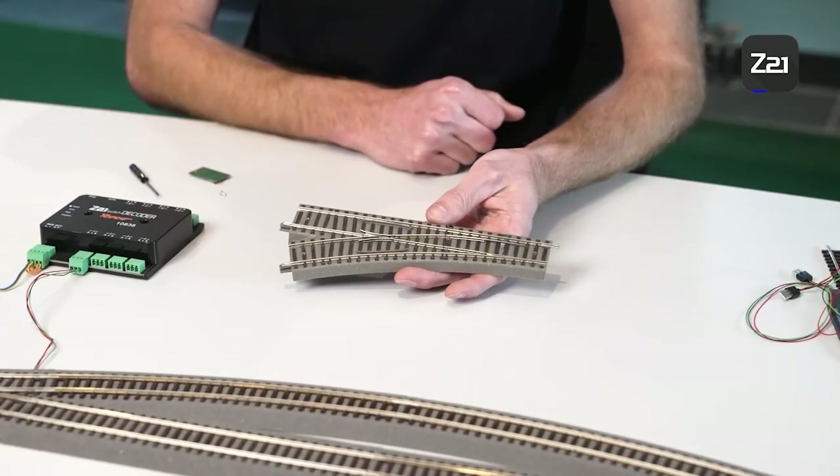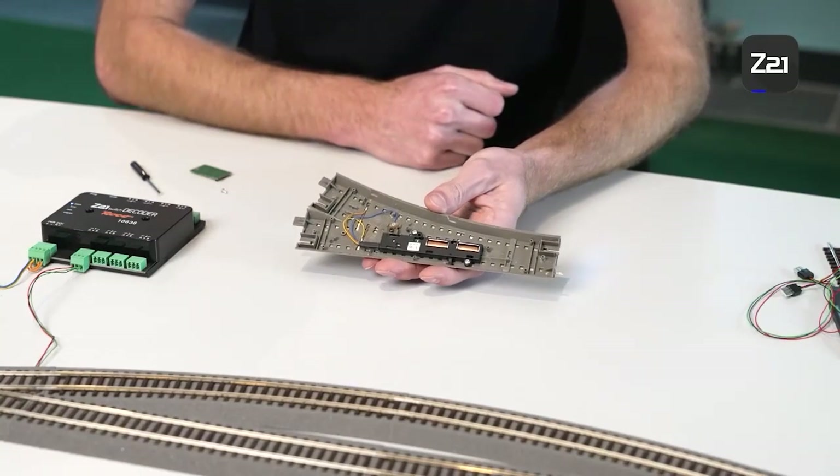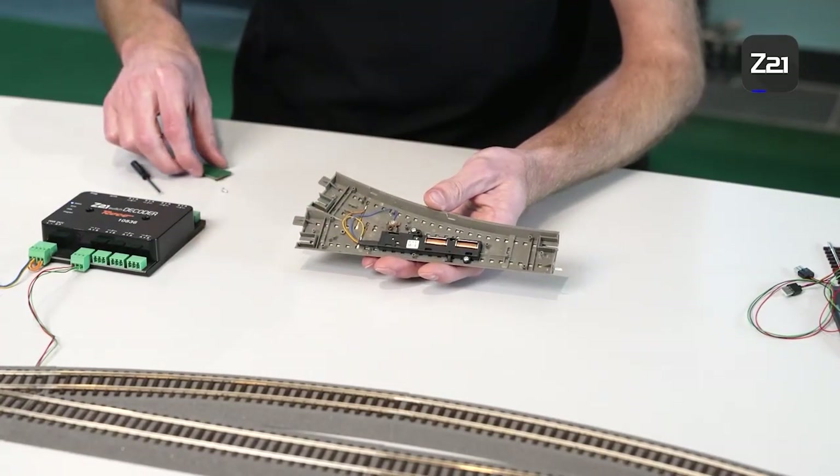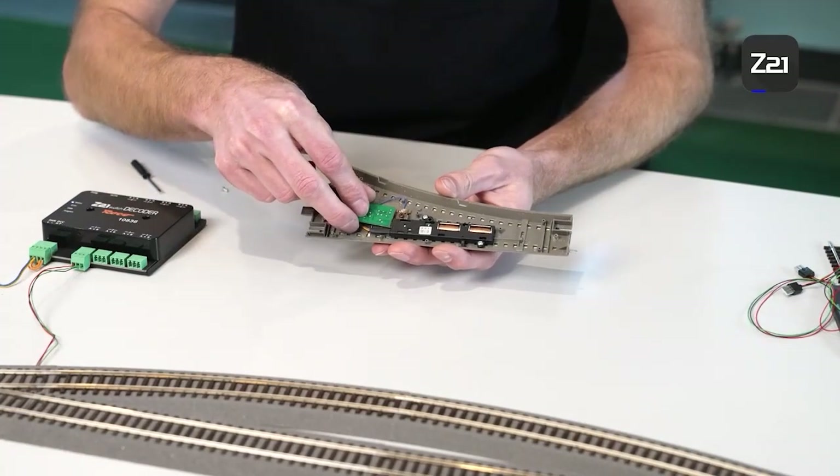The Geoline track has an underfloor decoder — it is plugged directly into the drive and then fastened into the bed using a small screw. And already this turnout drive is digitalized.